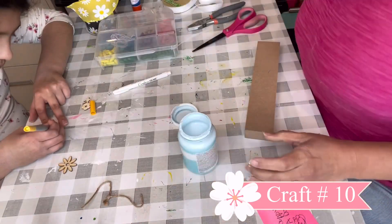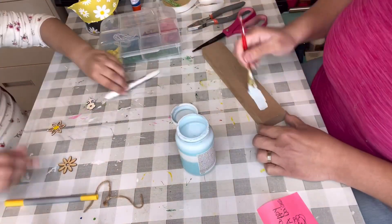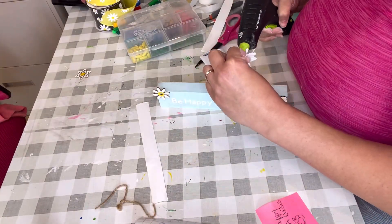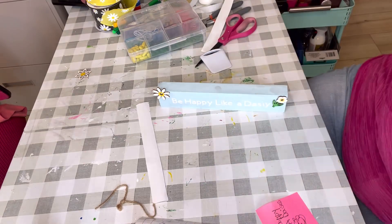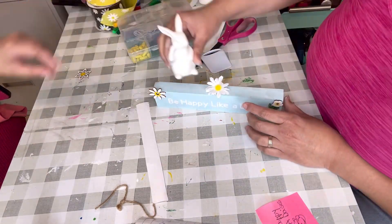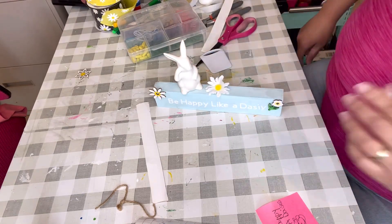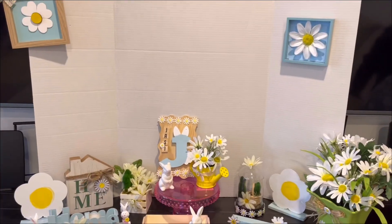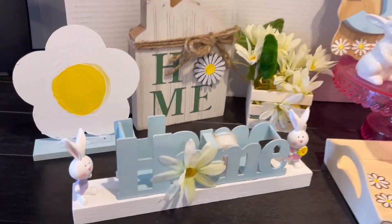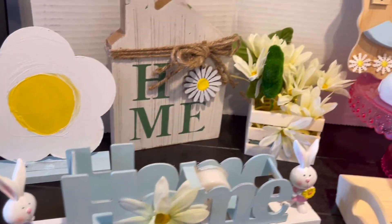Alright, craft number 10 — she's painting the daisies. Then I put 'Be Happy Like a Daisy.' And I added the little flowers that she painted on the sides — the little wooden things. And that's it, guys — super, super cute. Very simple.